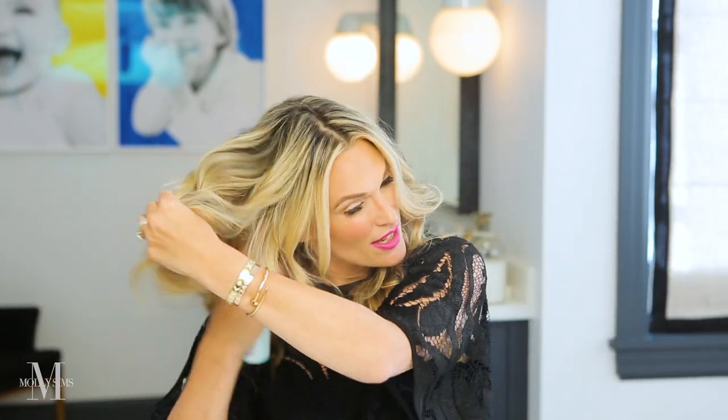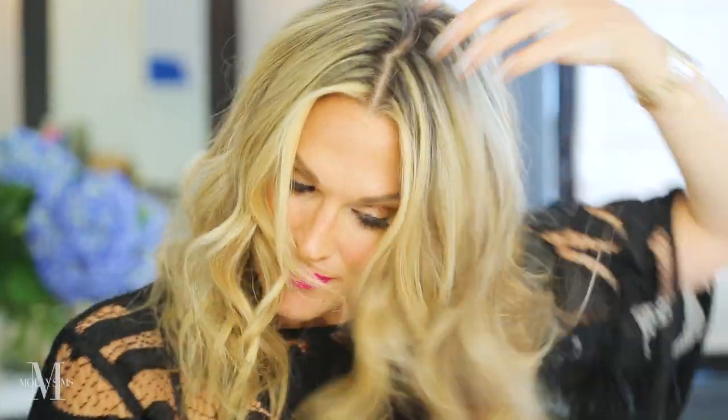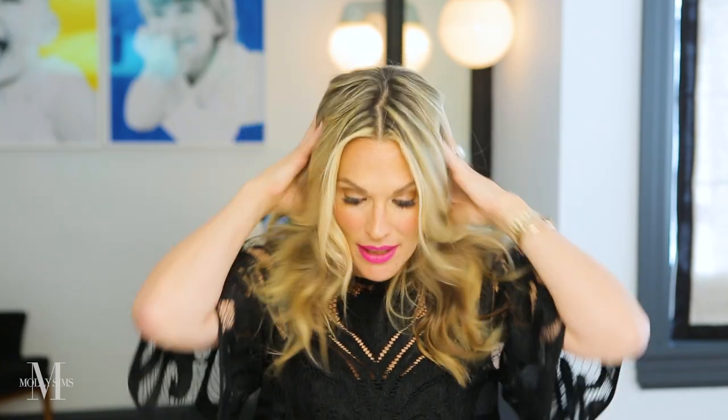Here are some things you're going to need to start the ponytail. I like already having a lot of body, whether it be one or two day old hair. I always start with either a Triple Sec or a dry shampoo to really thicken it up. I pre-curled it so you can see the movement. It's still a little clean, so I'm going to dirty it up. You definitely want some type of dry shampoo — and I mean put a lot in. I love this one: Triple Sec by Drybar. It's texturizing, amplifying, and refreshing all in one. You really want to get it thick.